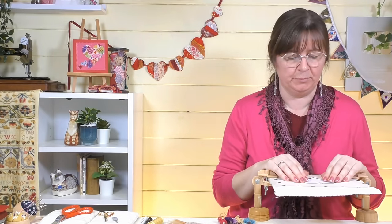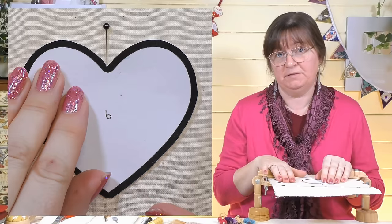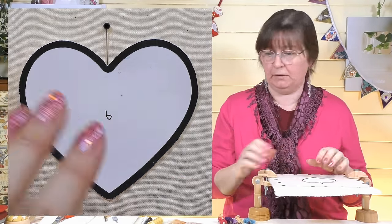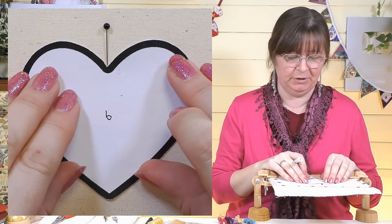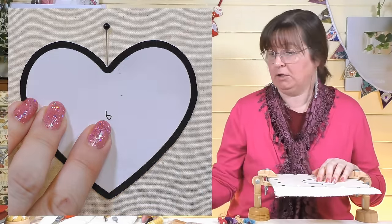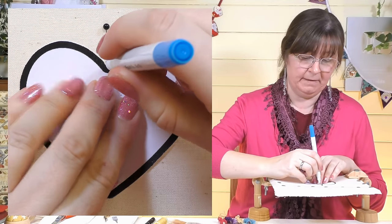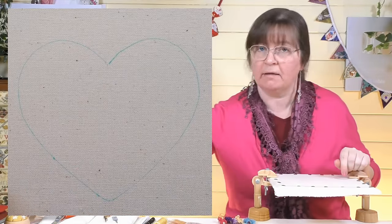If you haven't got cardboard to print on you can trace around it and cut it out. I've placed the template in the middle of my fabric — I'm using plain calico because I'm going to put some layers on top. You can start with a patterned fabric and incorporate that into your design, or go for plain — whatever you have in your stash. I'm drawing around the heart with a water-erasable pen; you can use a normal drawing pen since we're going to stitch over it.